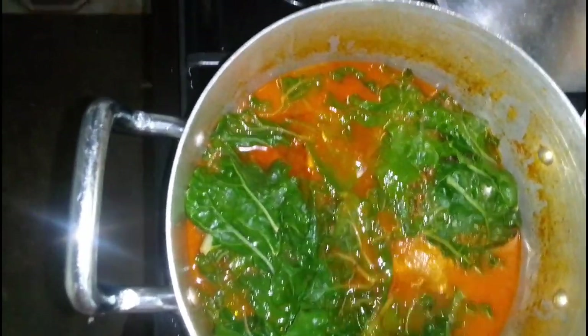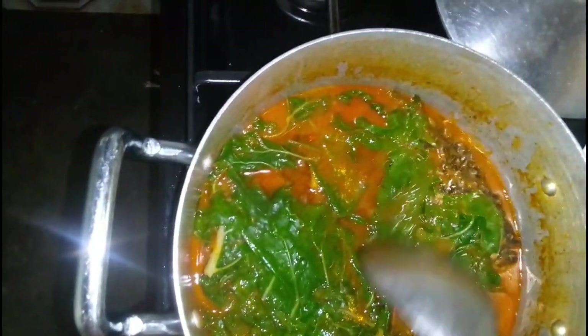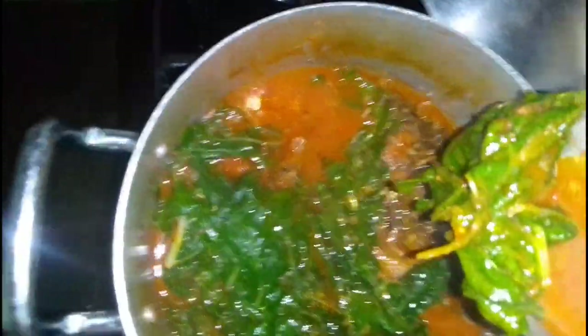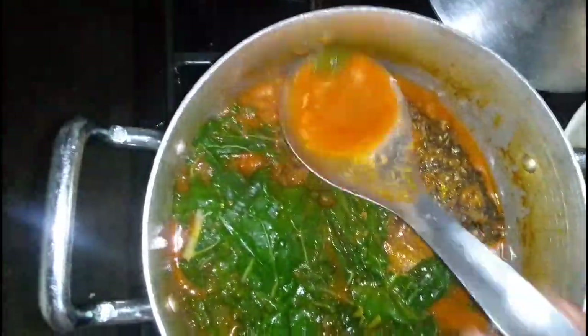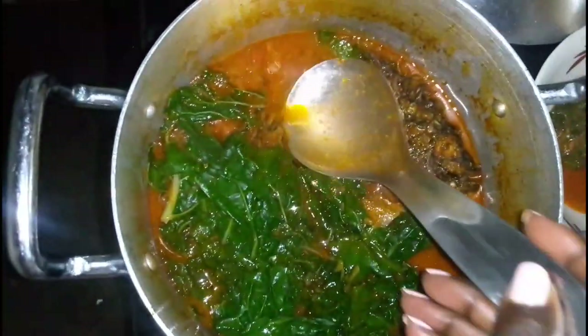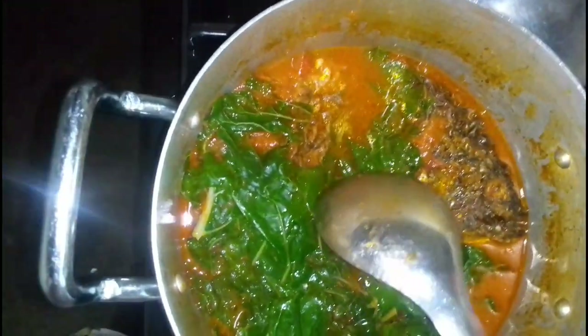My food is ready to eat! It's not yet supper time and it's so yummy — I feel like I need to taste this soup. Let me taste it a little. Mm, it's very tasty — ni tamu sana! You can see the soup is very healthy and my spinach is so green.